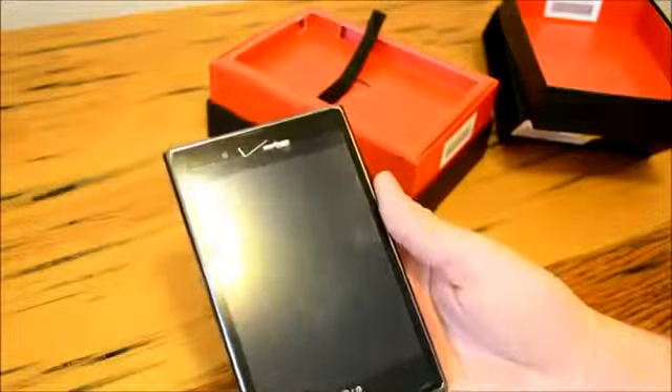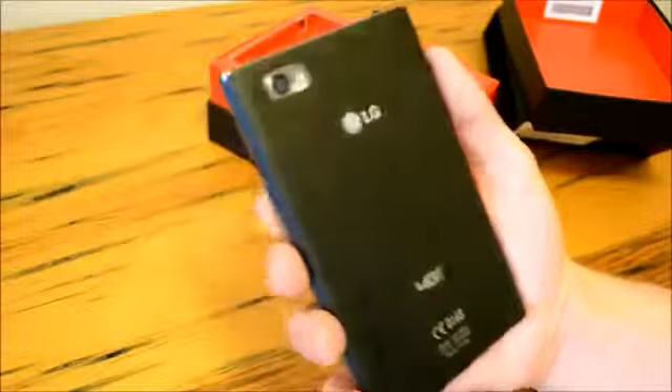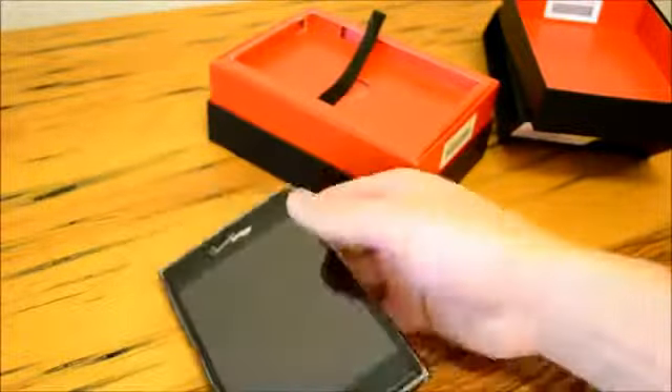Now some other cool specs: this does have a dual-core processor, it's a Snapdragon S3 variety clocked at 1.5 gigahertz, we've got 1 gigabyte of RAM, and we have 32 gigabytes of internal storage.